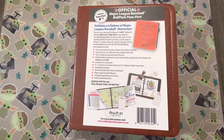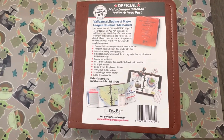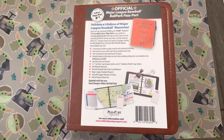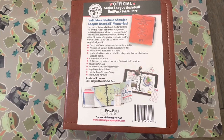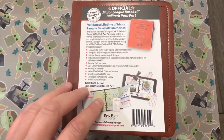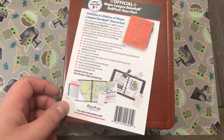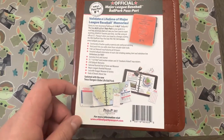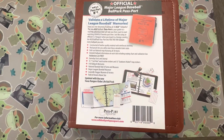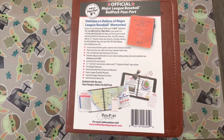I just wanted to do a really quick video about this Major League Baseball ballpark passport. I've seen them online and wanted to see the reviews - everybody loves them - but I've never seen anybody do a review that actually shows the inside and goes through it. I want to do that for people who are on the fence about buying it. My wife and I are looking at doing all 30 Major League ballparks.